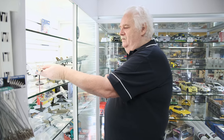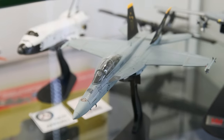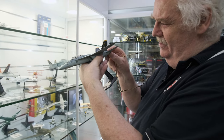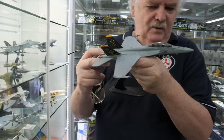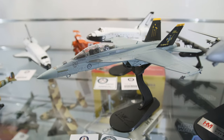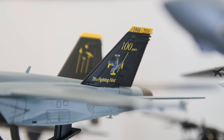The other is a two-seat one. So this is the two-seater, in another anniversary scheme. This is the Flying First — this is the 100 years of one of the squadrons. Again, an Aussie one. Nice scheme on the back there, shows all the different ones. This is one squadron aircraft — they used to fly F-111s, but now they fly two-seat F-18s.